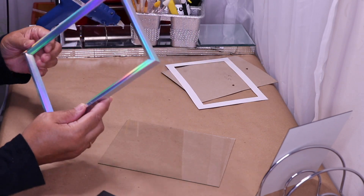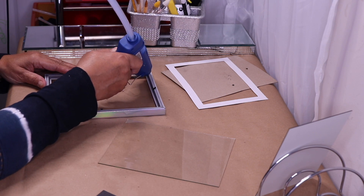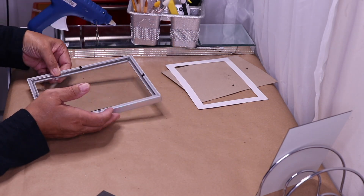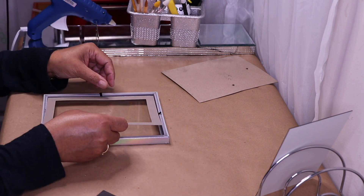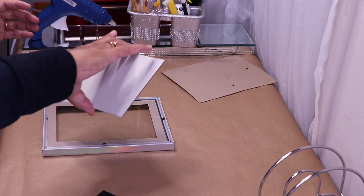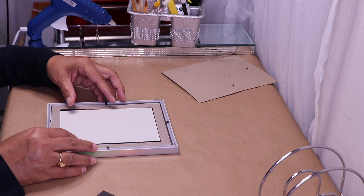I'm back and done cleaning my glass and mirror. Here's my iridescent frame. I'm going to flip it over and add a few drops of hot glue in the corners, then put the glass back inside. Now I'll place the border back inside as well.